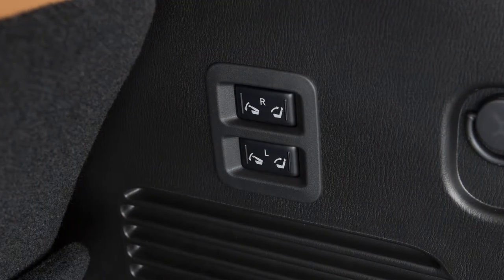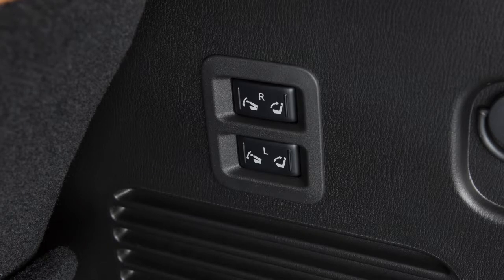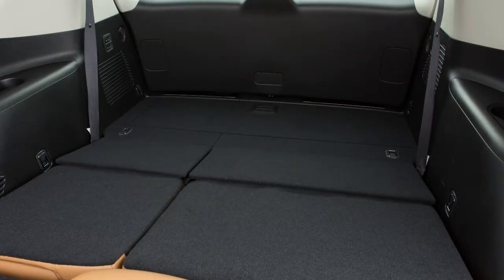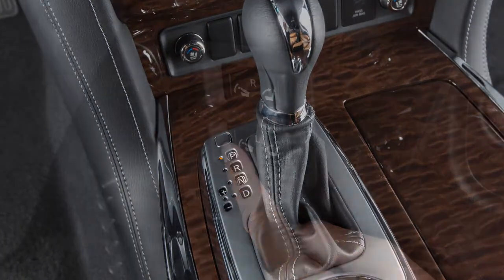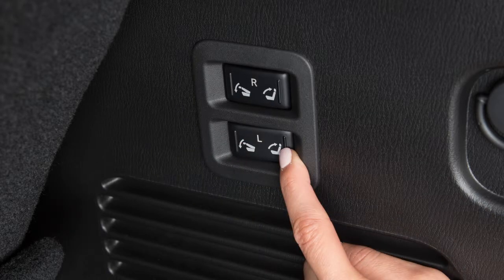Your vehicle may be equipped with a remote release switch to fold the third row seats flat. There are two switches marked L for left and R for right on the passenger side of the cargo area that are used to fold down the left or right third row seats. With the selector lever in the park position, press this side of the switch to fold down and this side of the switch to fold up.